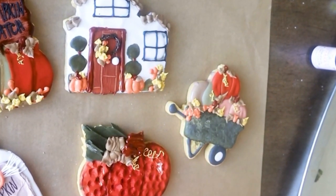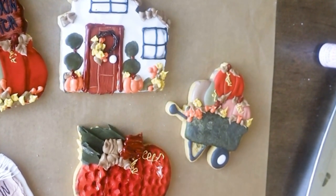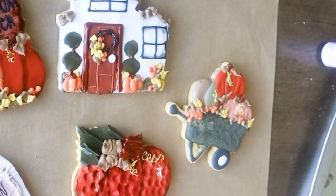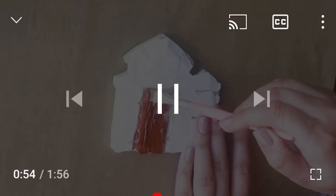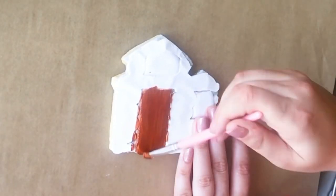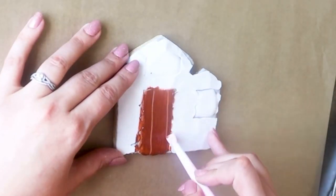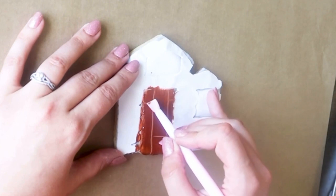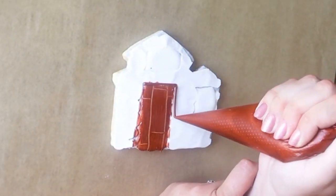We're going to start off this class by talking about consistency. Since we know that consistency is the foundation of all things cookie decorating, I'm going to take you through a little royal icing lesson where I'll show you the consistency for each of the textures that I used in this cookie set.